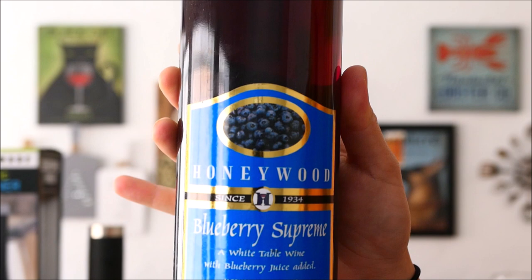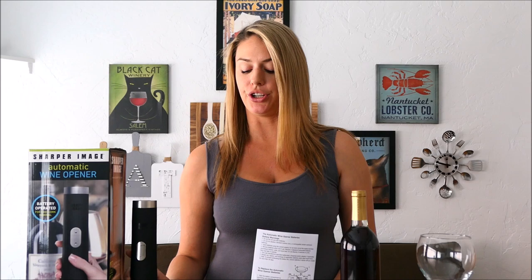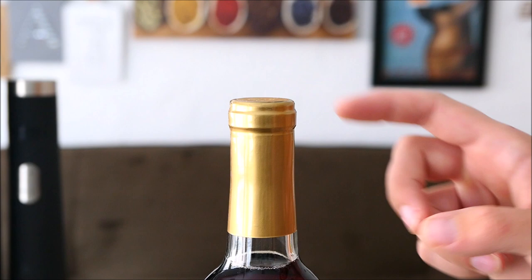For the occasion, we're going to be using a Honeywood Blueberry Supreme sweet wine — I can't wait to try it. It looks fantastic, it's got a great color, and blueberry just sounded yummy. Inside your box you're going to get your automatic wine opener, your foil remover, as well as a set of instructions that gives you the breakdown of all the pieces and just how to work everything.